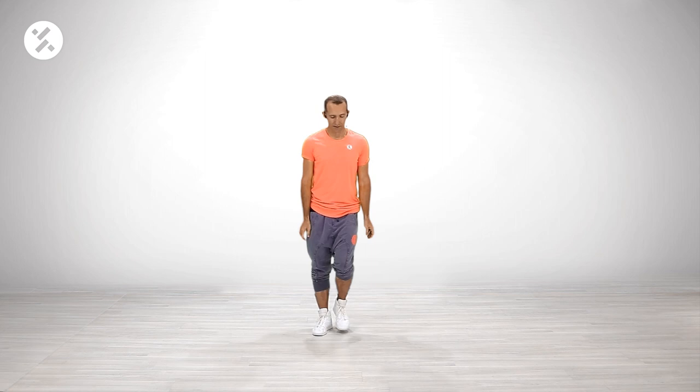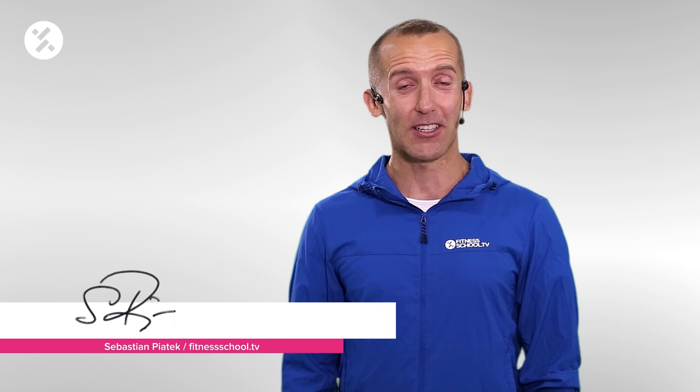For the advanced class, step and march. First we're gonna learn the jump, which we're gonna put in. Have a look — jump! Hi everybody, it's me Sebastian, and I wish you a lot of fun watching another course of mine here on Fitness School TV.